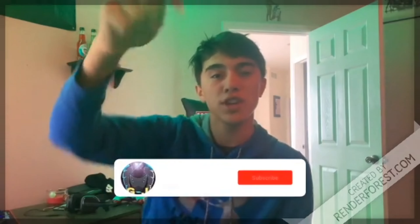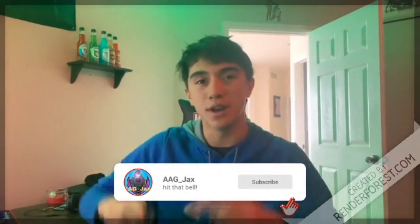That wraps up today's vlog. Thank you all for tuning in, Merry Christmas to all of you. I hope you guys get everything you wanted and have a great day. If you enjoyed that video make sure you hit that subscribe button down below — catch you guys in the next one, peace!